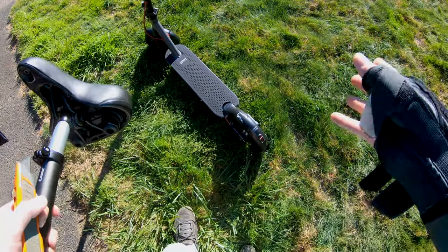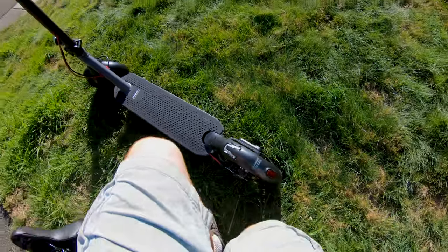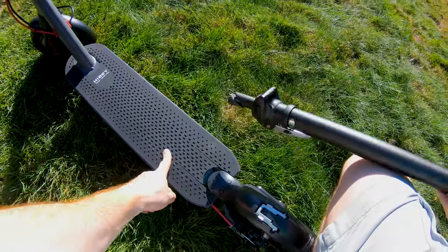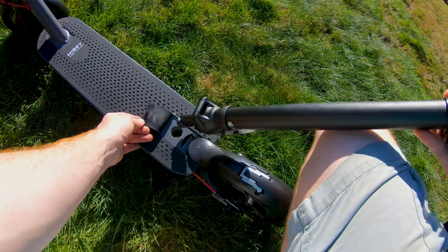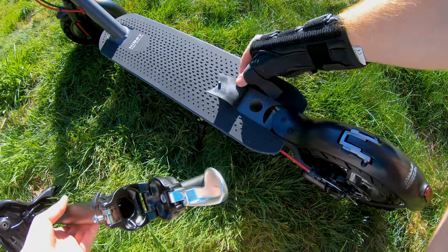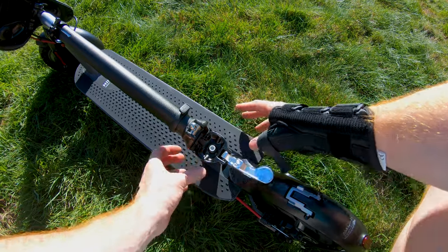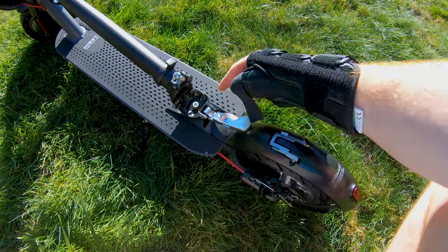My normal scooter checklist before the maiden voyage is to pump up the tires, but we're skipping that since these are solid tires. Instead, what I'm going to do is put the seat on. On the deck there's a little cutout in the rubber platform where you stick the seat in. To install it, you flip up a little flap on the rubber grip tape, put the seat in, and then there's a small Allen screw you tighten down — it expands a metal piece inside and makes it secure in the deck.